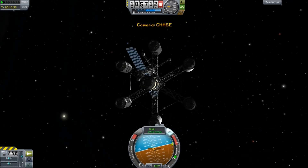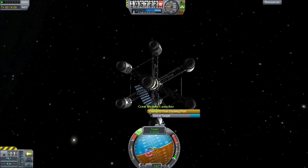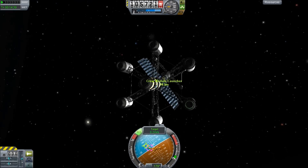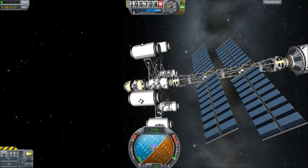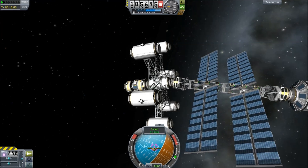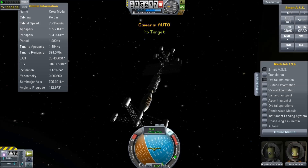I'm looking at mods like the Kerbal Attachment System to let me pick up those old stages that I've returned to the planet, refuel them, and maybe even put new stages on top. We're going to see how well it works. What is feasible is that we are finally going to dock after quite possibly the longest docking attempt in my KSP history. This thing finally joins to its master and we have a new space station component.